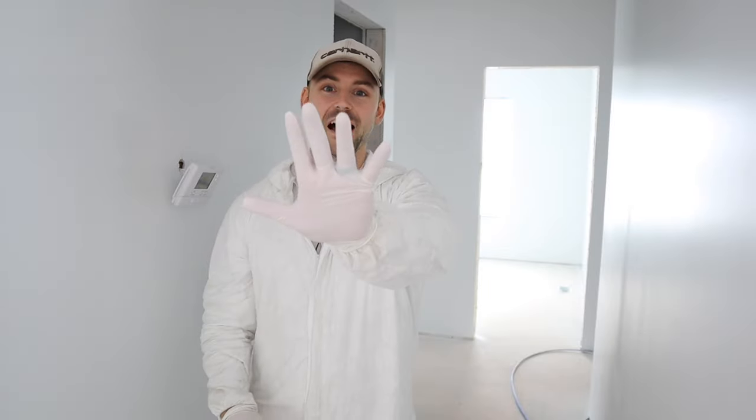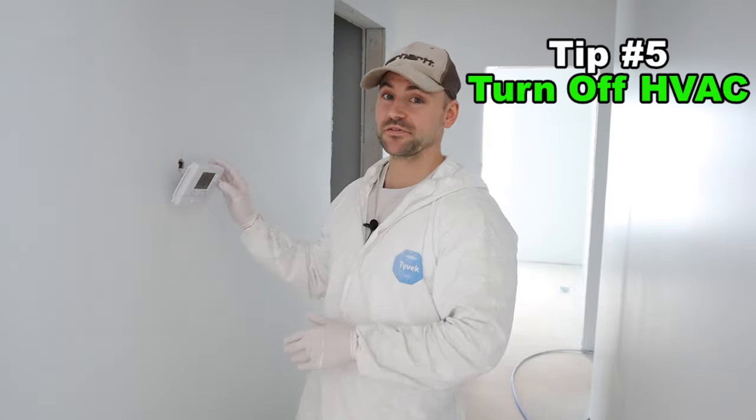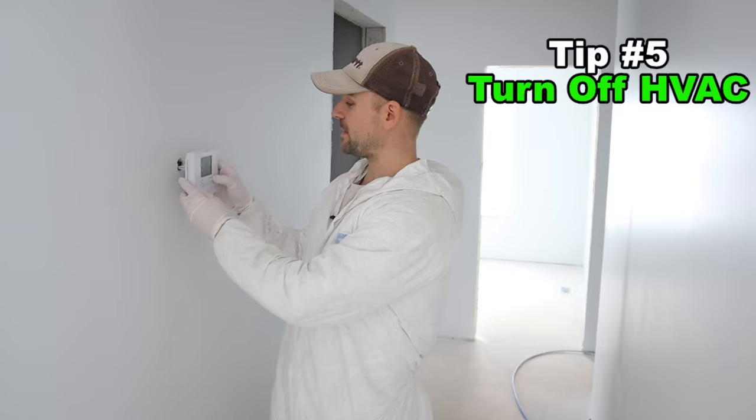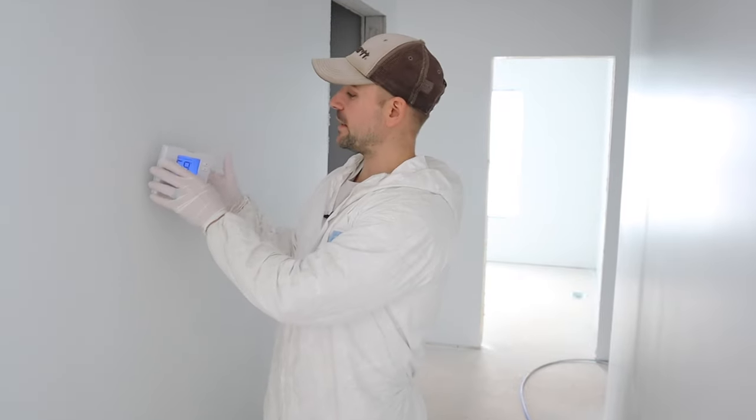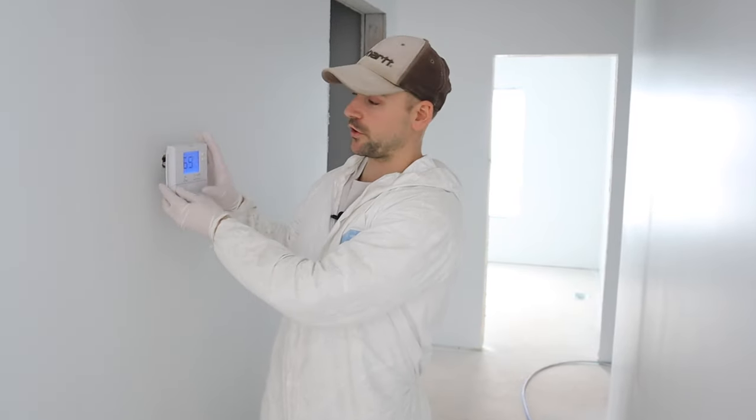Tip number five: turn off your HVAC while spraying because paint overspray can clog your air filters very quickly, and you also don't want paint getting sucked into the HVAC unit. Also, take the mounting bracket off your HVAC thermostat so you don't have to cut around it — it lets you get a nicer finish. Just let it hang, then turn the HVAC back on after the overspray has settled.